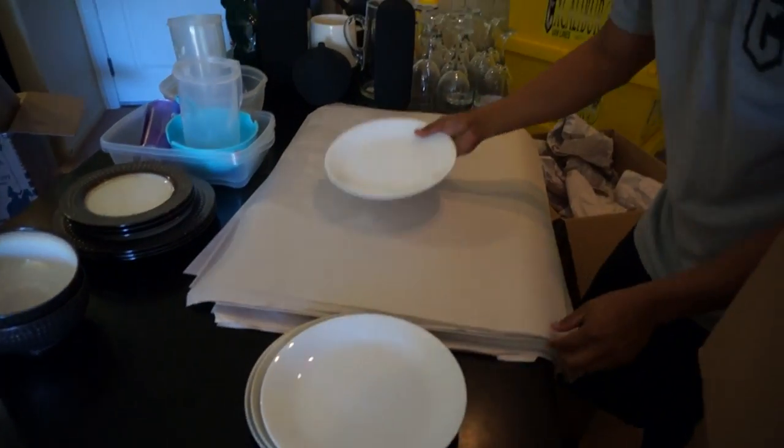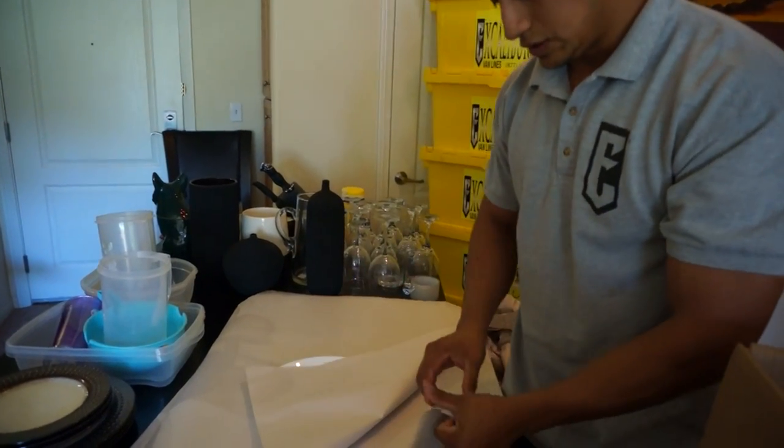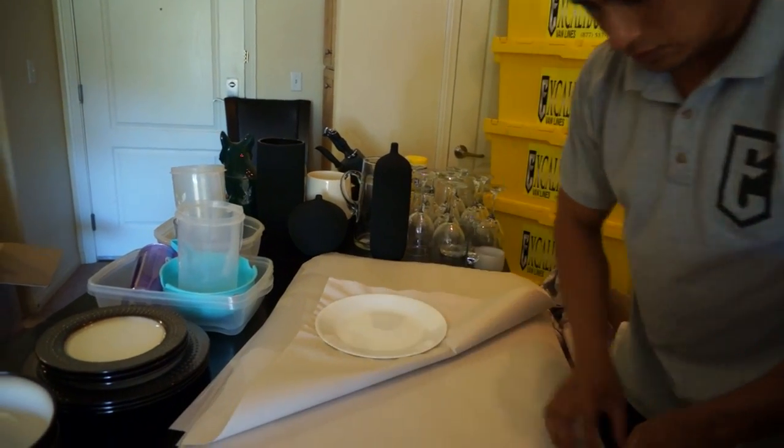Then we're going to go ahead and place the plate. You want to do one lay or two lays — two is preferable. It gives more protection to all your plates.